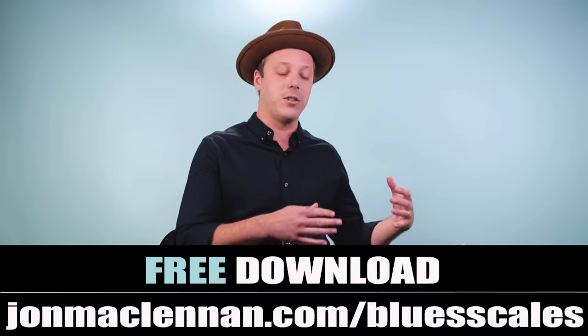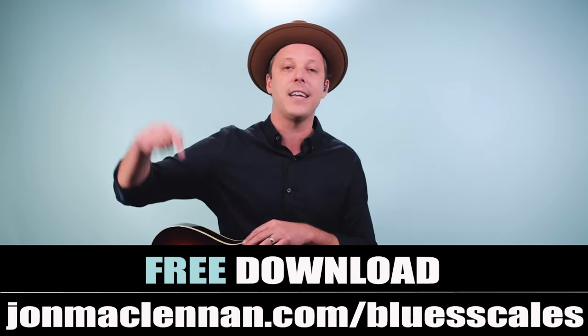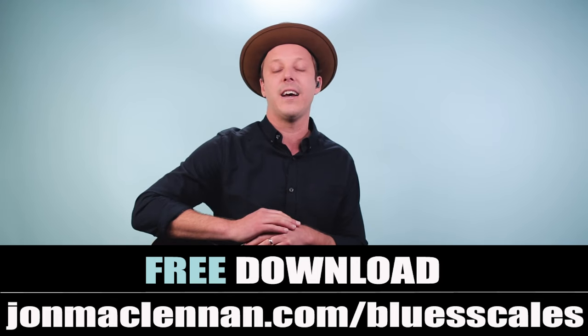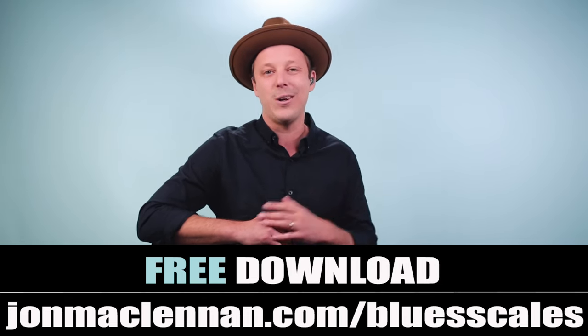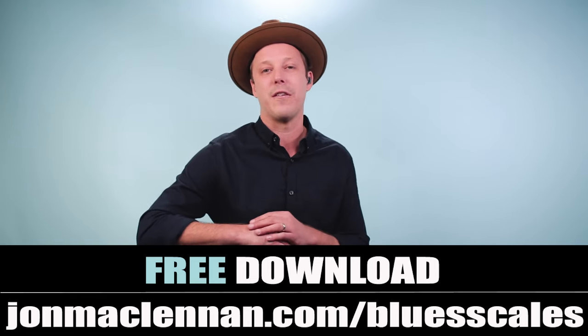Those are five blues scales that every guitarist should know. Remember to work out these different patterns and grab my free blues scale PDF guide at johnmcclennan.com/bluesscales — the link is down below. It shows how I work out these patterns anywhere on the neck to really help your soloing and fretboard knowledge. Thanks for watching, and for more blues guitar check out this video next.